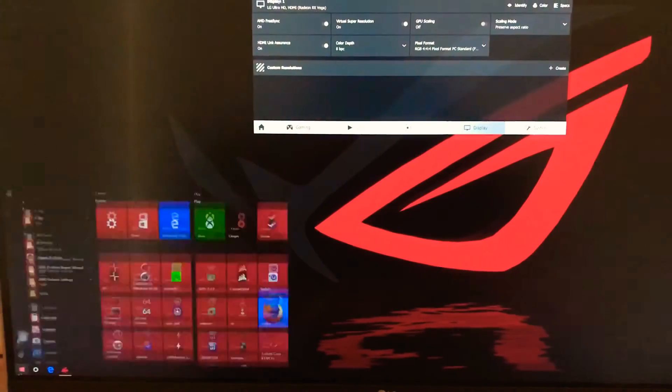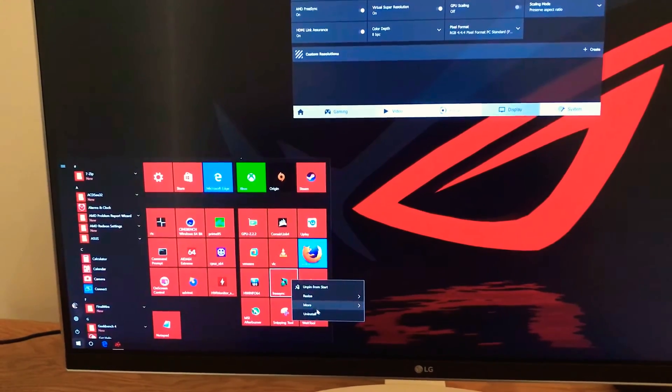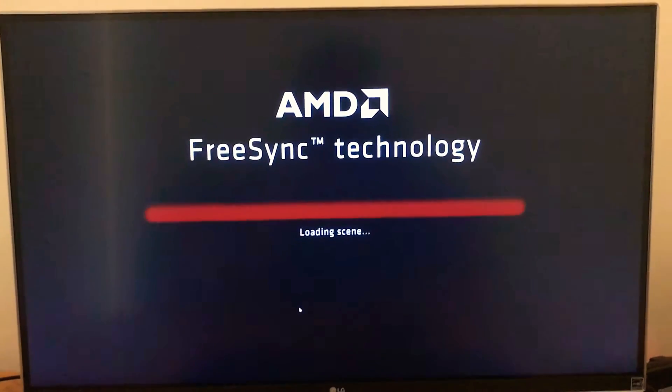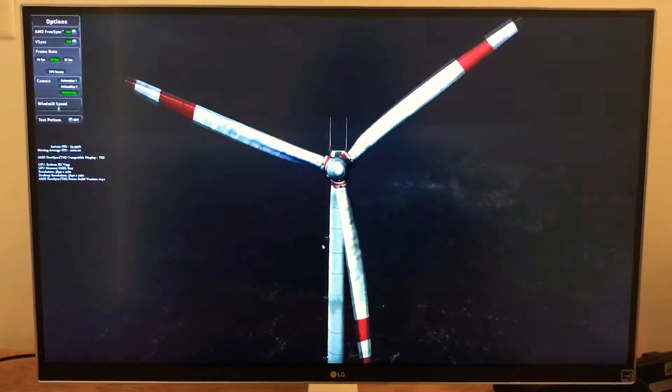Let me start the FreeSync test — it's the AMD FreeSync test, free to download. I couldn't capture the video on screen because every time this exits automatically, it cuts off the video.